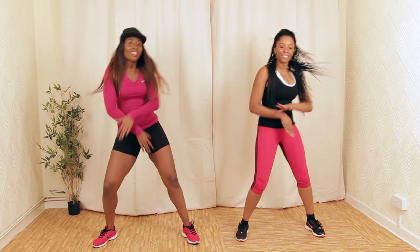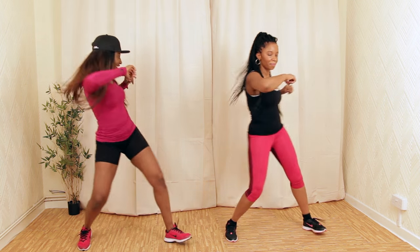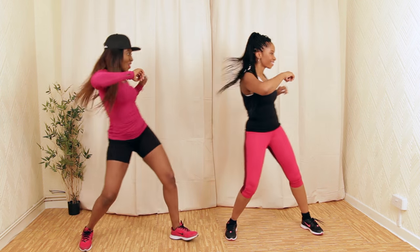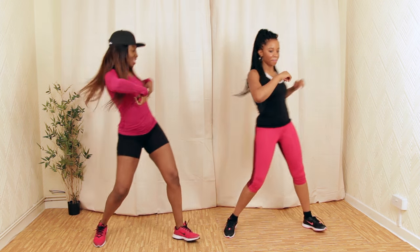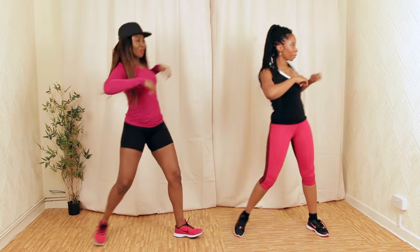Next, we're going to do Greta to the side. Let's lift our arms nice and high. If you've ever seen Greta, they're really focused on working the core. Nice big movement.